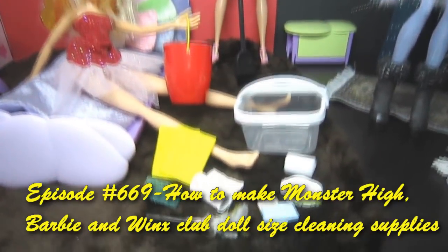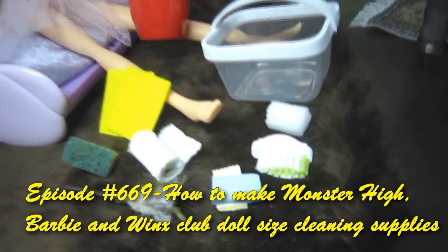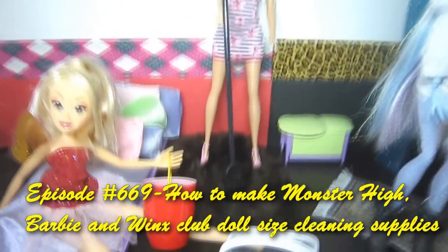Welcome to SimpleKidsCrafts.com, episode 669: how to make Monster High, Barbie and Winx Club doll size cleaning supplies.